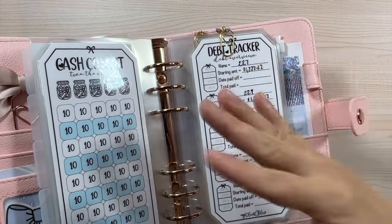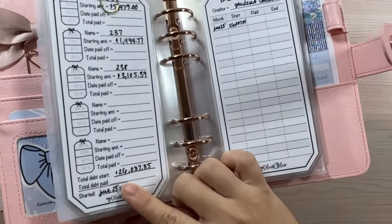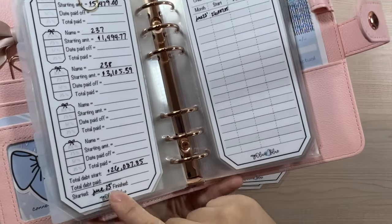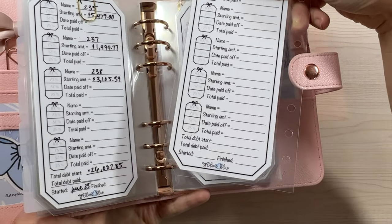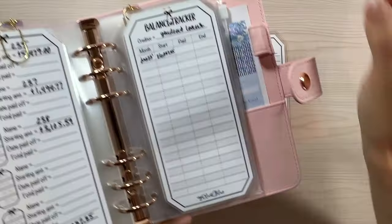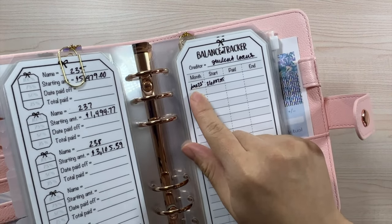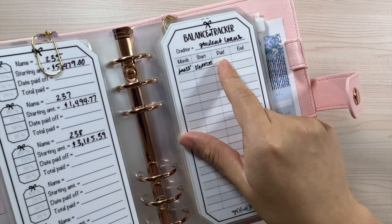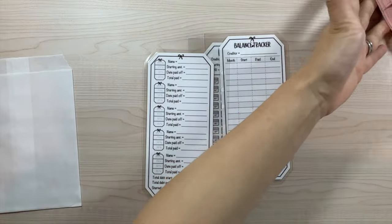We have how much each debt is, and our total is over $26,000. I have it where it shows June 2023 as the starting amount, and then however much we paid for June and then the ending balance. Of course you don't have to do it that way — that's just the way we chose.